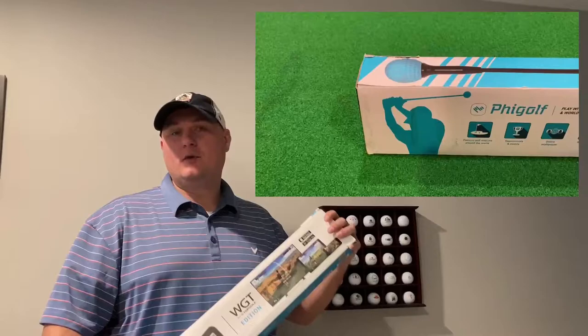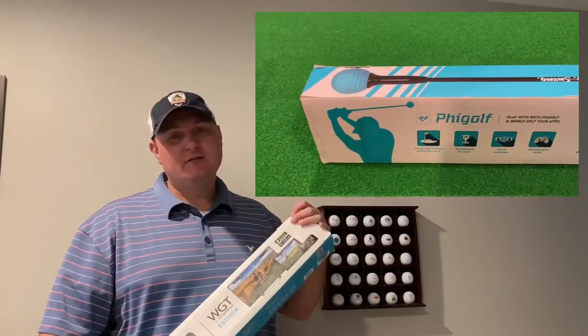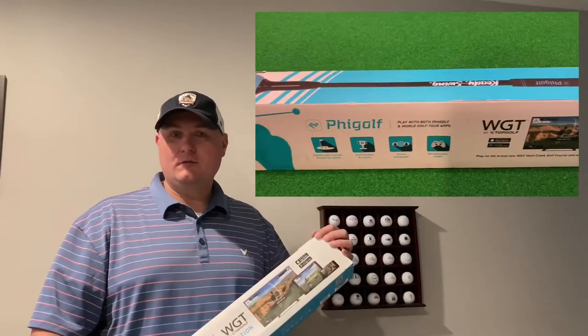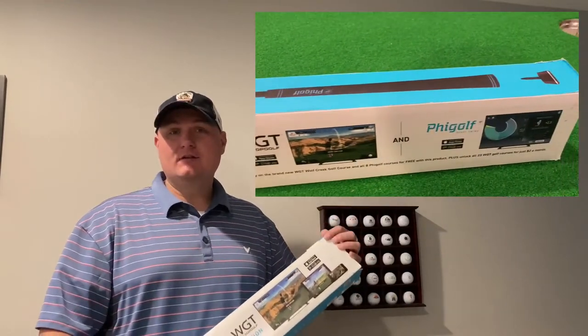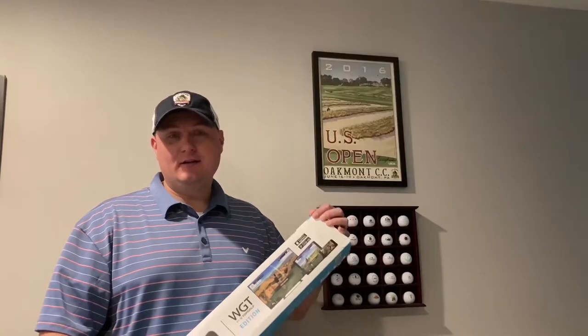What up folks, it's your boy the Pittsburgh Golf Hack, and as you can see it ain't exactly golfing weather — or is it? I got something pretty cool to show you. Today I'm showing you the fee golf mobile golf simulator. This is not a ten or twenty thousand dollar simulator, I don't expect it to act like one, but what it is going to allow us to do is play simulated golf in the wintertime indoors.